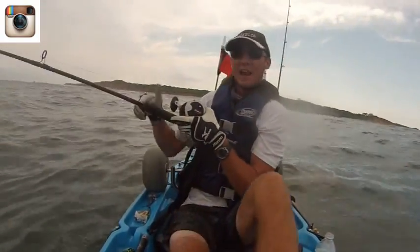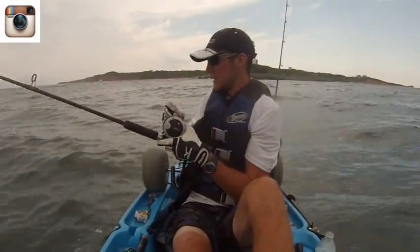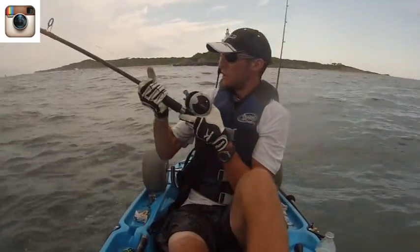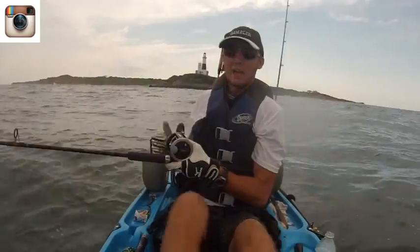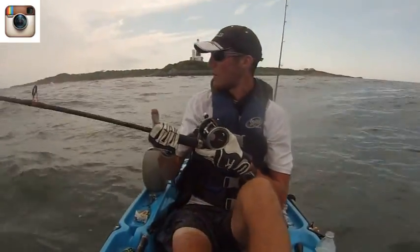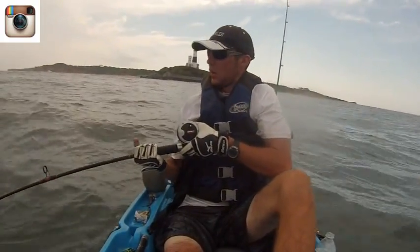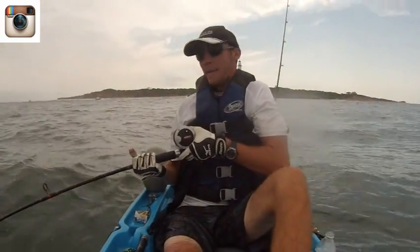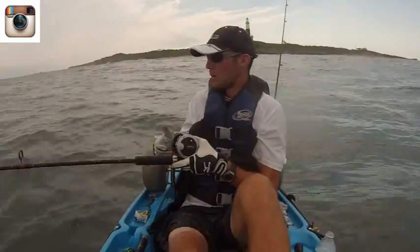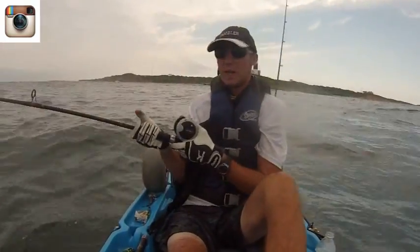There's Montauk — the lighthouse — right behind me. What makes my tube different from other tubes is that it has a feather-head lead head. I put two big red eyes on it, which gives it a very eel-like look. And these fish are feeding on eels — guys near me in the boats are catching them on umbrella rigs and parachute jigs, but the big tube eels have been getting the bigger fish.